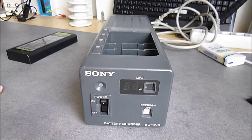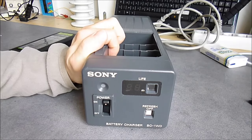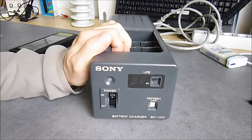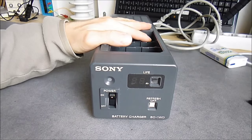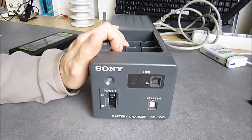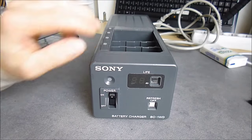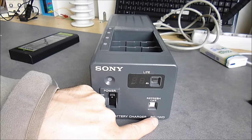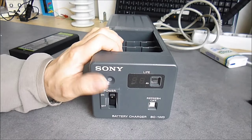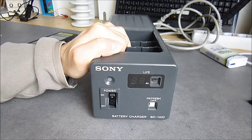Hi guys, newly arrived stuff. It is the first part of Sony broadcast shipments. It is a battery charger for electronic news gathering broadcast cameras from Sony. The model number is BC1WD, and it is the most well-made battery charger I have ever seen so far.